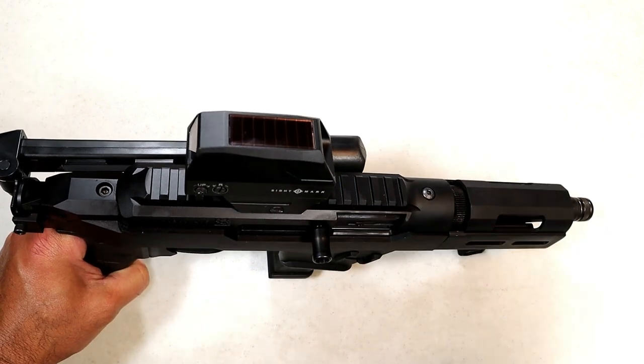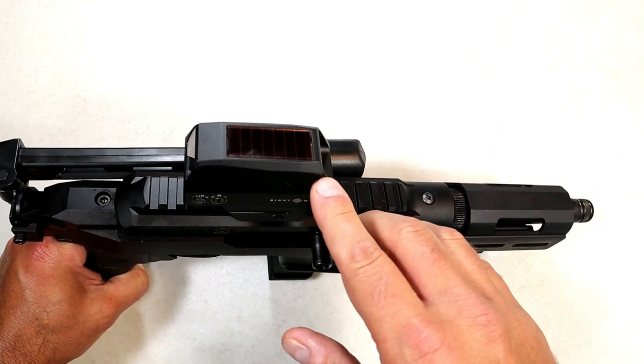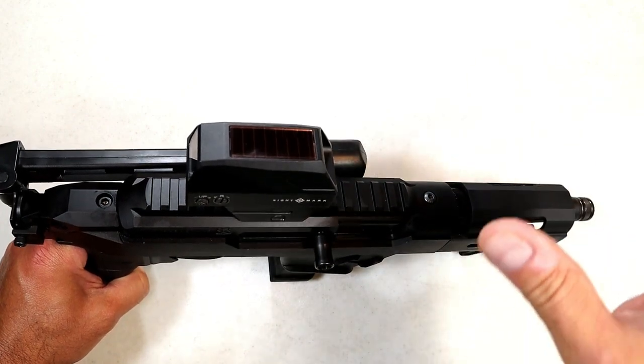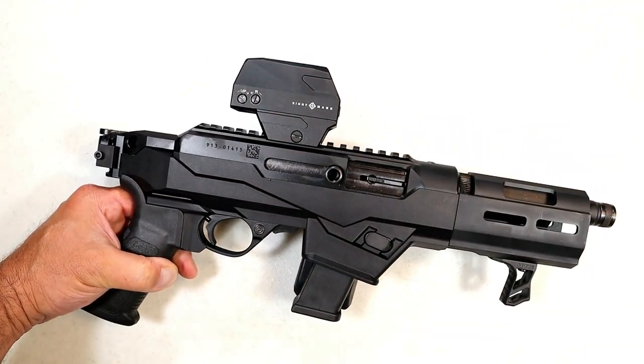What I mean by that is when you are outdoors in a sunny environment, the dot brightness will increase. If you're in low light conditions it will decrease on its own — you don't have to do a thing. It is solar powered and I like that because I have gone to the range before and my dot was dead.